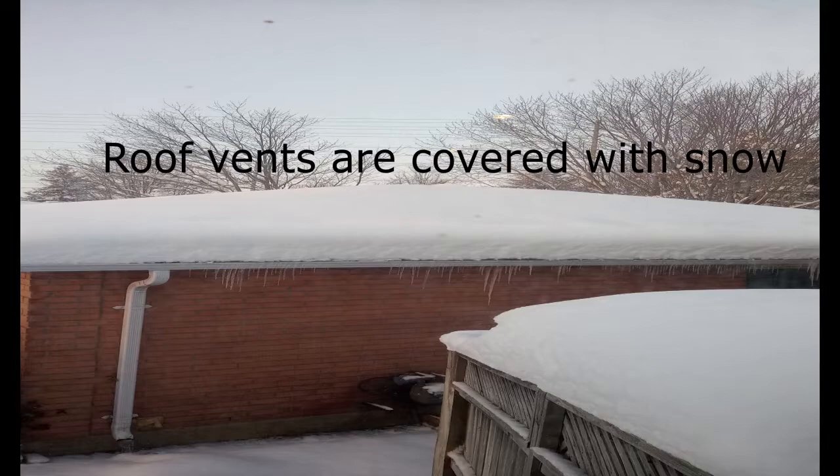If you have those turtle-looking vents at the roof, now that you've added insulation, you will have more snow on your roof that will stay and won't melt. That also means those vents, if they're not high enough and you're in a zone that gets a lot of snow, are going to be covered and won't be able to breathe properly.